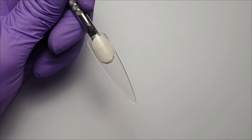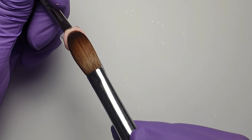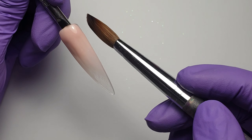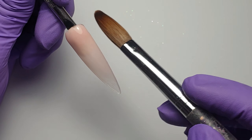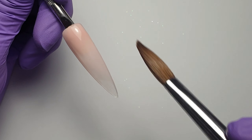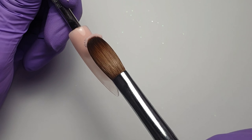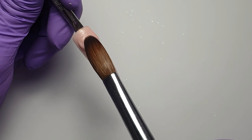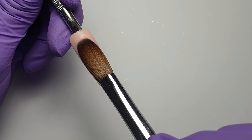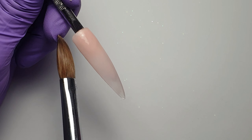To start off I'm placing a medium to large size bead of CJP Fantasy down at the cuticle area, just tapping it into place and then pulling that bead of acrylic down the nail, trying to keep it nice and smooth and even. Then I'm coming in with another bead of acrylic to build up the coverage, because this is where the natural nail area would be, so I wanted a little bit more coverage there.